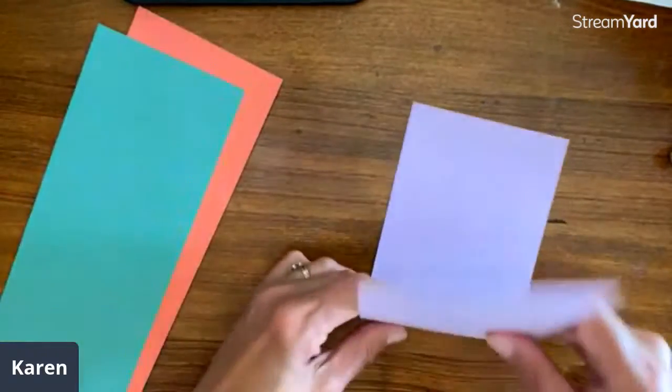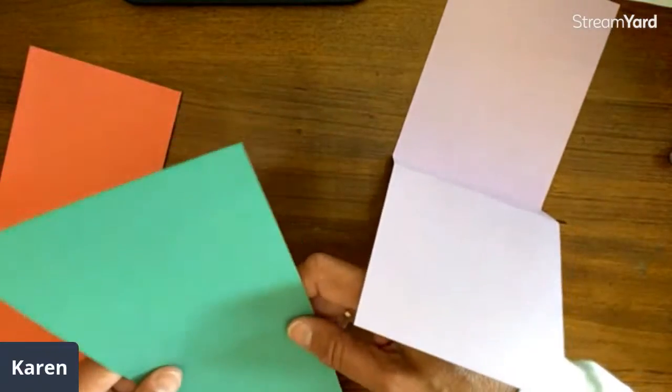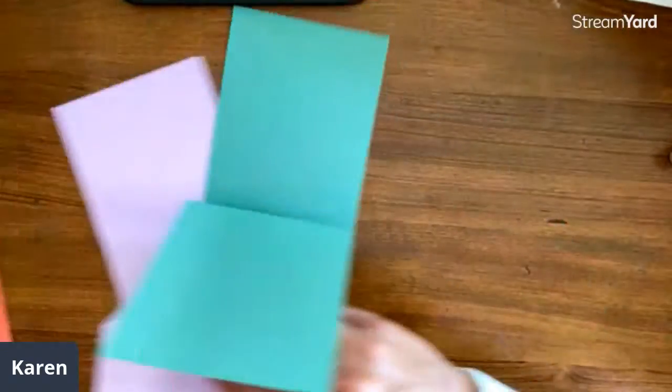I'm going to take them all and fold them. Everyone likes the pink ribbon.